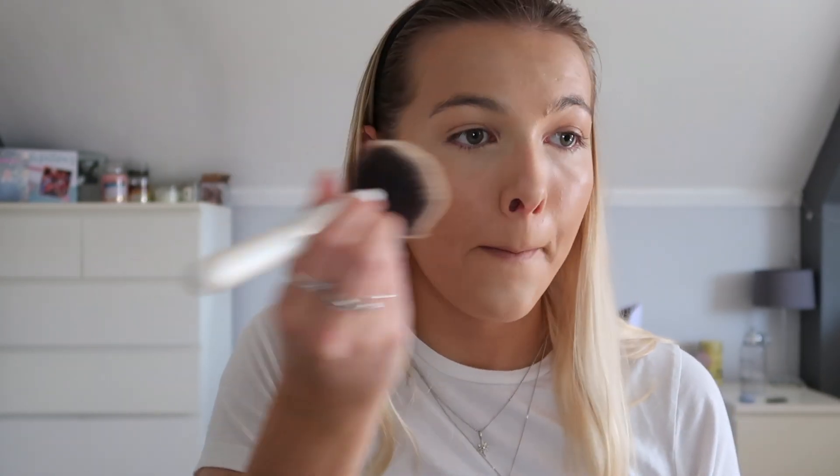So that is the concealer done - as you can see it's really brightened up my under eye and my skin looks pretty flawless. I'm going to finish the bronzing and highlighting at the end once I've finished the eyes. For the powder we are going in with my Laura Mercier Translucent Powder - literally my favourite powder ever - just to set the base and make sure it's not going anywhere. The skin looks really nice and flawless.